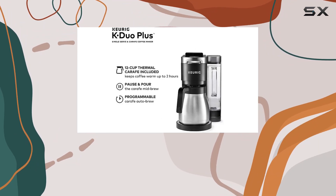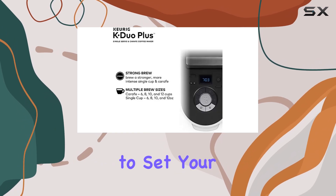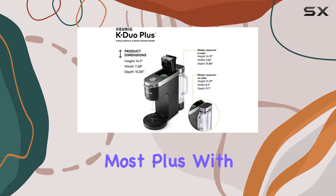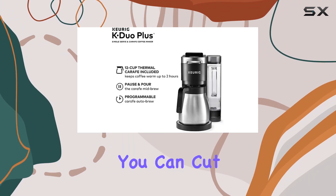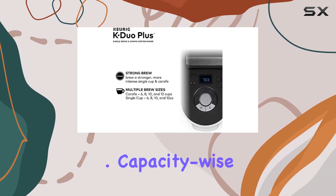Now, on to the features. One standout feature is its programmability, allowing you to set your brew time in advance, ensuring your coffee is ready when you need it most. Plus, with a reusable filter, you can cut down on waste while still enjoying your favorite ground coffee blends.